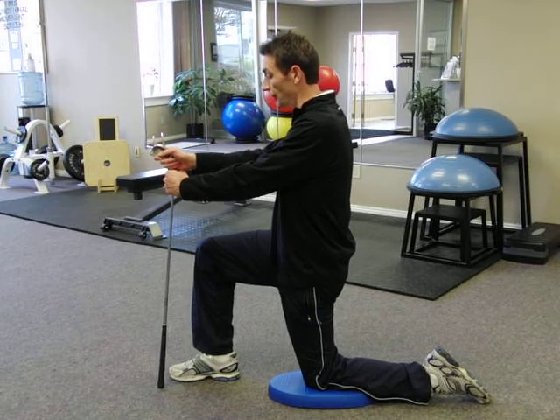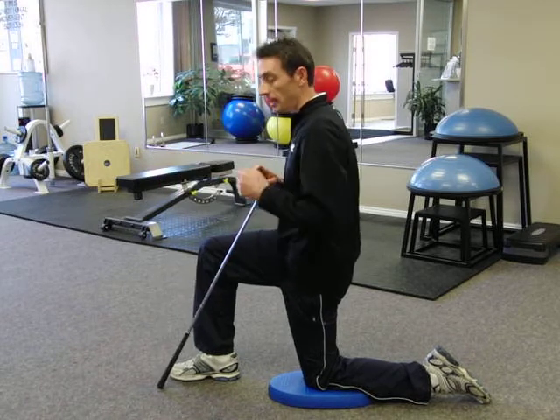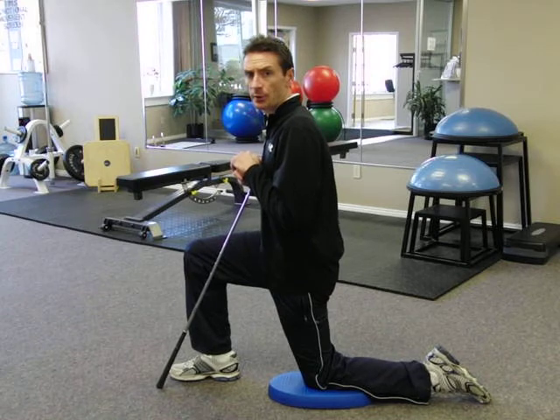Maintain this position for 30 seconds. Relax and breathe. You can repeat this exercise two to three times per side.